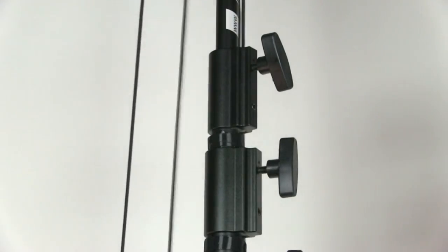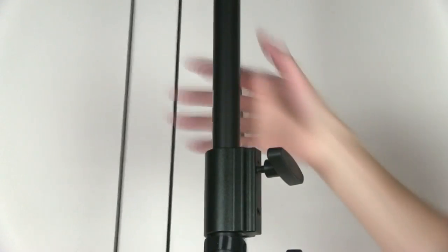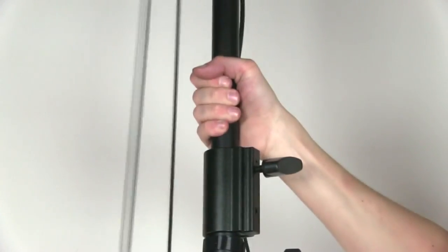Now it's time to extend your HiPod tubes. Open one of the black twist knobs and elevate the tubes to whatever height you desire, then turn the knob again to tighten in place. When bringing the tubes down, grab the pole above a collar and then unlock — do not simply open the black knob, as the tube will shoot down.